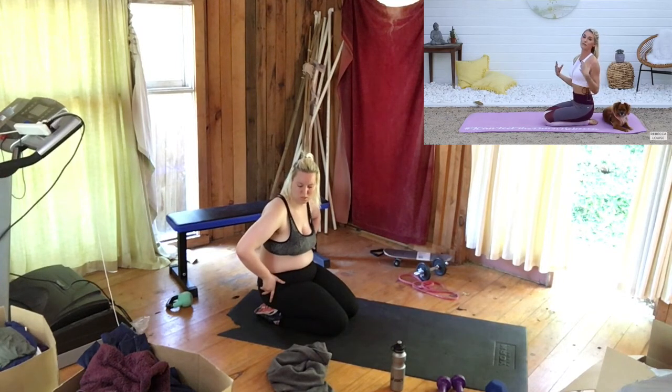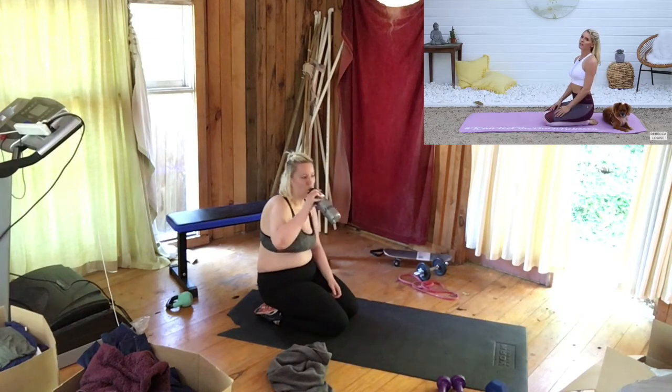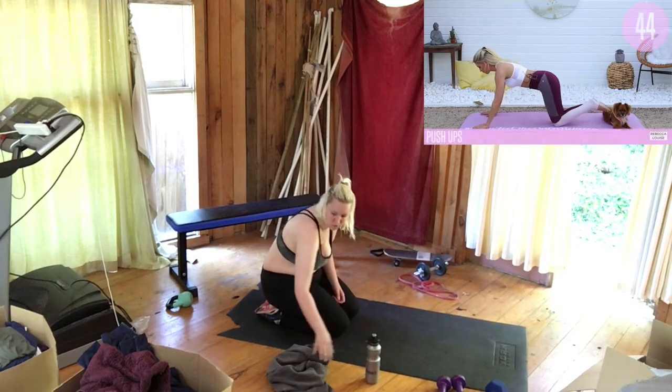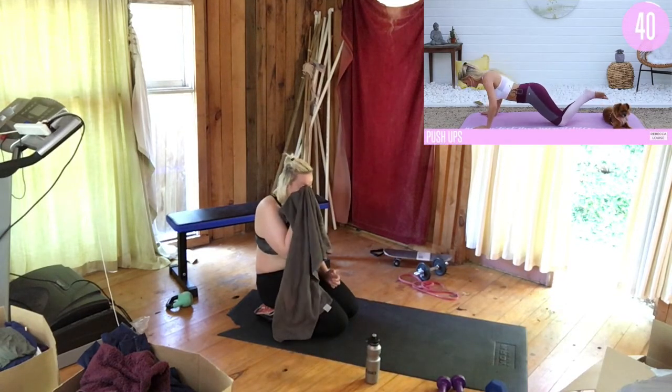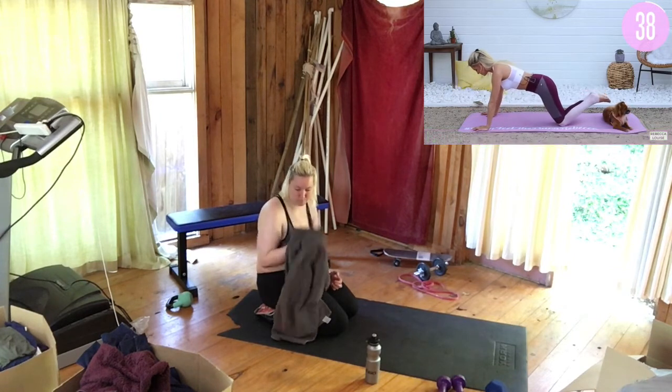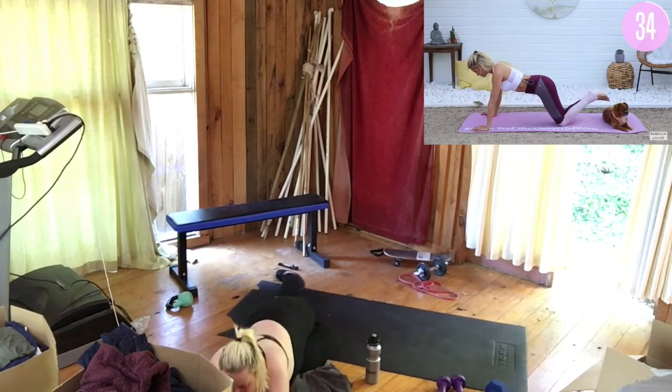We have an exclusive workout in the app for posture — Sundays are for meditation, posture, and stretching, and people are loving those workouts. Ready for our second round! Squeeze up and take it nice and slow, bring it up.